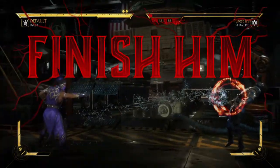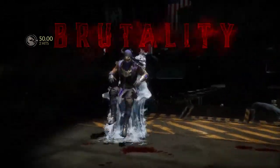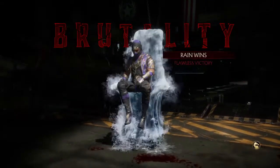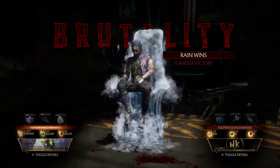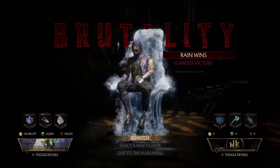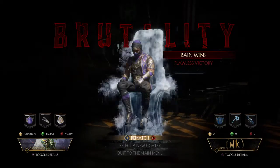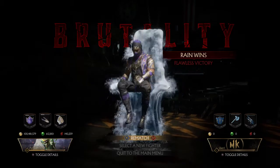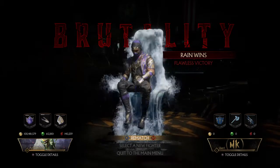I'm going to back up — finish him! Rain wins! Flawless victory! It's a quickie. I honestly don't know what happened, so maybe you guys can tell me down below — but it definitely sounds like a wet time.